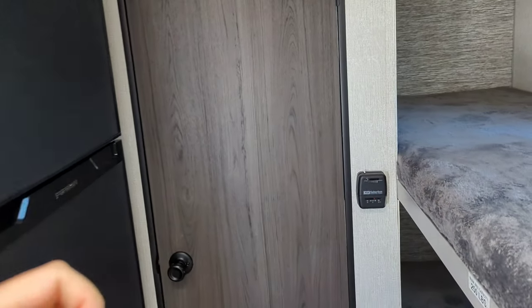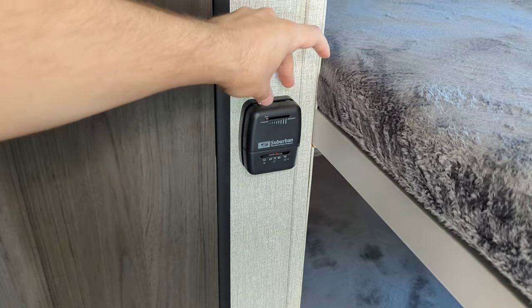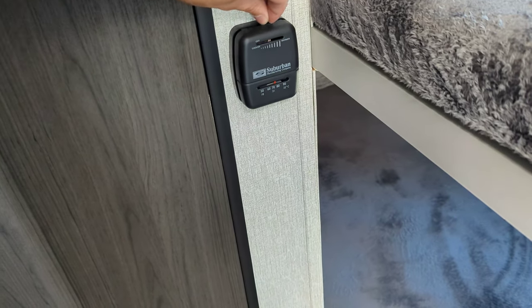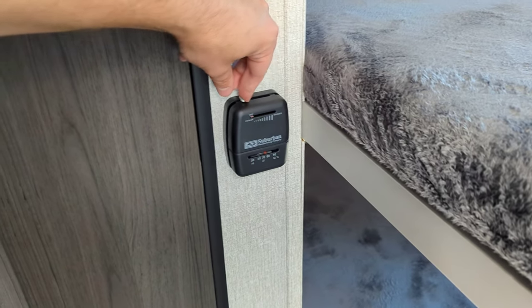Moving on to the bathroom — but before we do that, here's the furnace control. This is the thermostat for just your furnace. Cooler or hotter — all you do is slide this. It locks in the off position so that if you bump it, it's not going to just turn on — you've got to wiggle it a little bit.